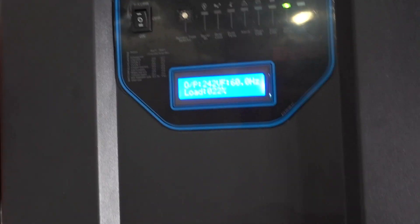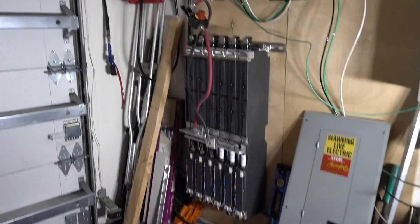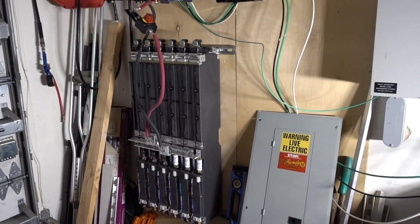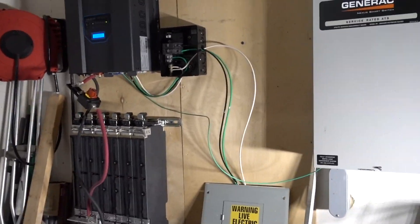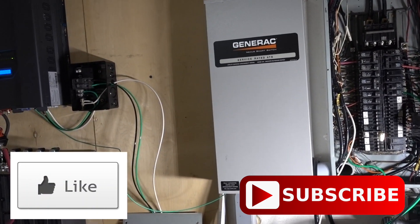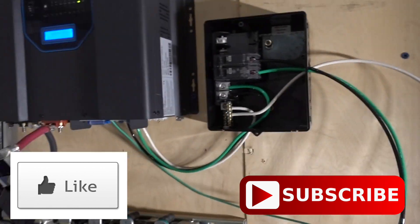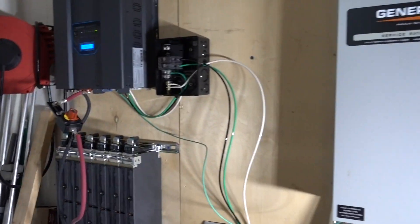We've still got a long ways to go on this. I have not run the microwave at the same time, but I don't have any fear that this won't do that either. Everything is just kind of temporarily set up — I'll be putting the batteries in a box. There are six more batteries that have to go into this pack. There's another transfer switch that has to come in next to this one — this one is for my big outdoor generator — and I'll put another transfer switch in right around here, and that will allow me to do an AC couple on this system.